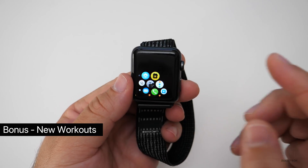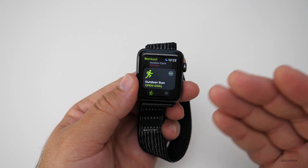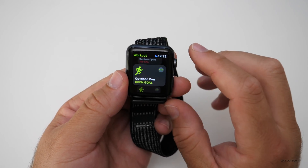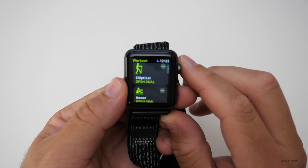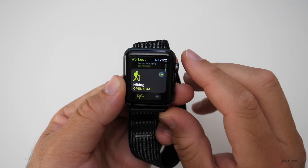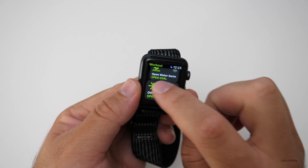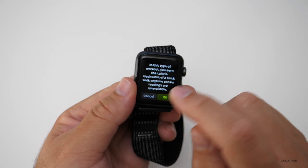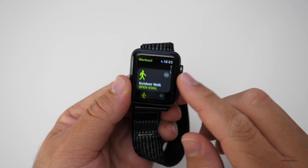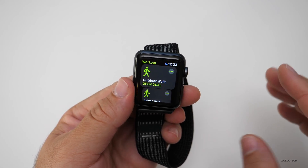One last thing: there are new workout types. It also senses workouts — sometimes I'll just go for a walk and it will ask if I'm on a walk, and I can hit start and go. Here are the new workout types now available: Rower, Stair Stepper, High Intensity Interval Training, Hiking, Yoga, Pool Swim, Open Water Swim, and more. You can count calories, and there are also more benefits for runners.